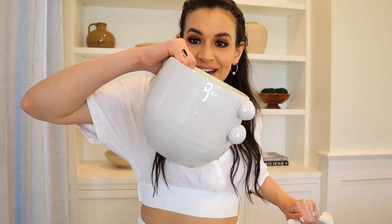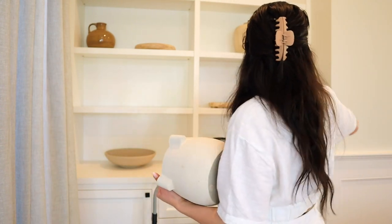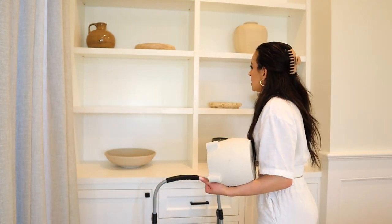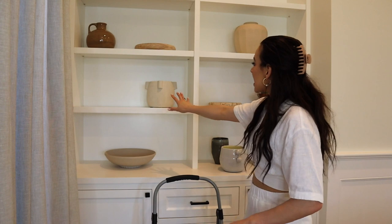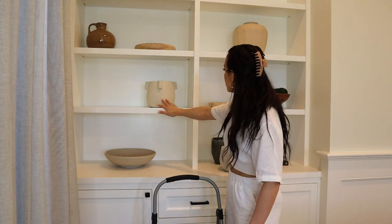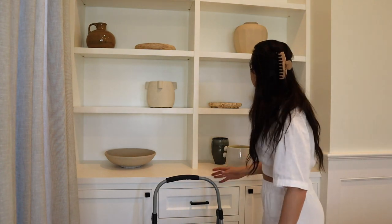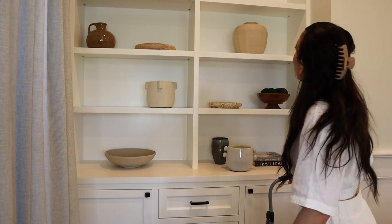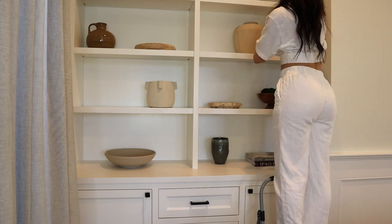Next I have two white vases — a recent find from Target and one from the antique store. I like how they're a little similar but also very different. I'm going to do the white one up there and this other white one right here. I really like the texture contrasting the marble, and with less texture on this one it creates a nice pop with the two pieces side by side.